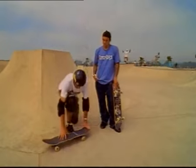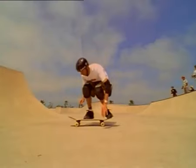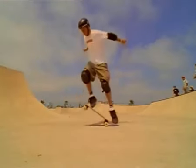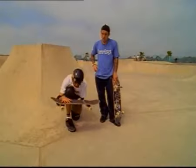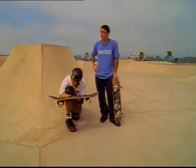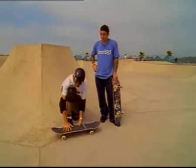Basically what you want to do is kick down on your back foot so that it just snaps the tail down, and as your board comes up, you slide your front foot forward in a rolling motion. That'll bring it level, up to your feet, you're in the air, your knees are bent, and you land it with all four wheels.